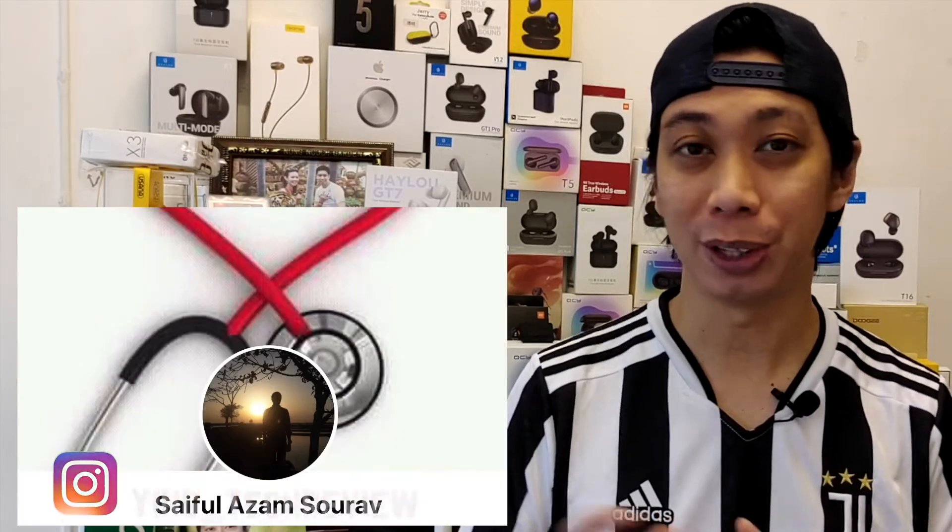What's going on guys, this is me and welcome back to my channel. Today I'm going to make this video a special request from our viewers from Bangladesh — shout out to Saiful who made this video a very successful one. Here I'm going to help you guys understand about the smartwatch SpO2, or the oxygen level.